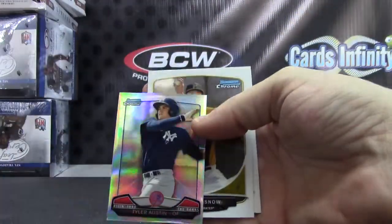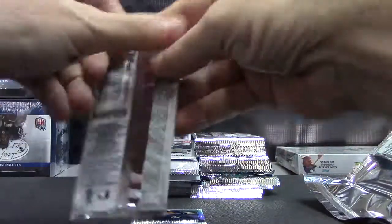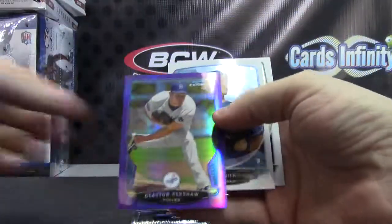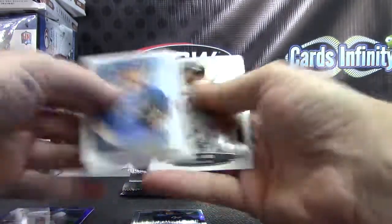Your mini Tyler Austin. Purple Clayton Kershaw. There we go, $199.